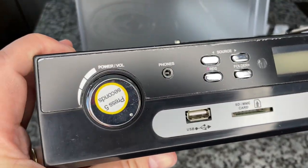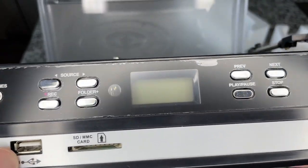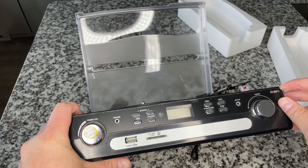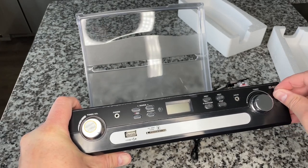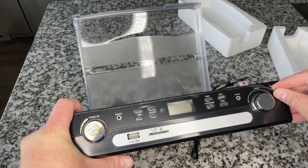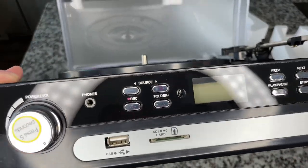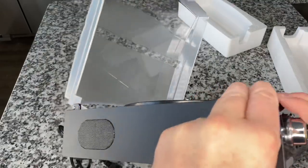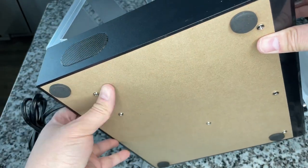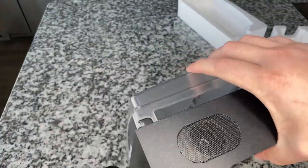On the front we've got source select knobs, SD card, and USB. Someone on my channel recently commented about having a device for years not realizing there was a peel-off film — now it's nice and shiny. I like the idea of having both USB and SD card. Going around the side, there's another speaker on the bottom, a Masonite bottom panel, and some foam adhesive pads.